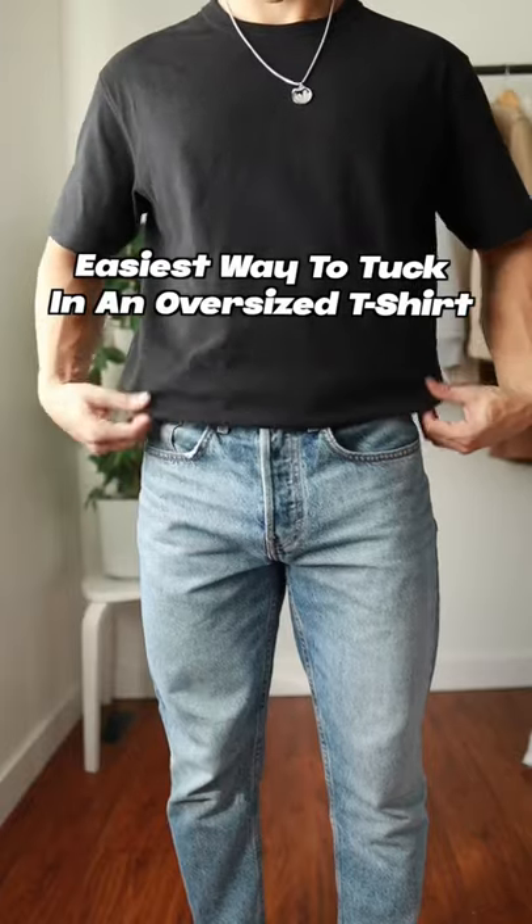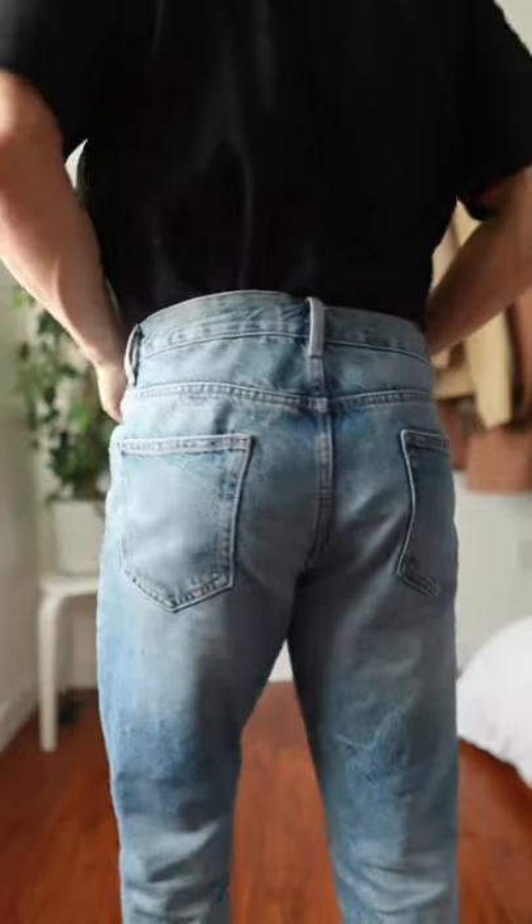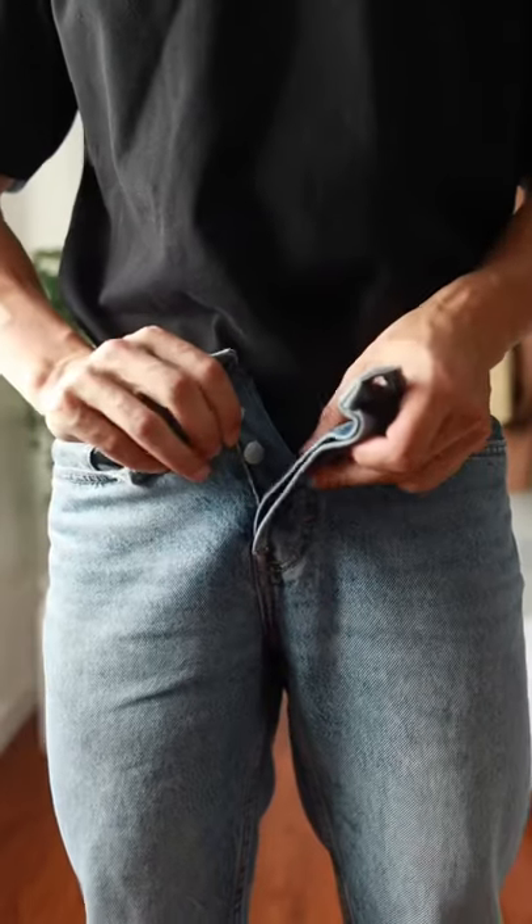Here's the easiest way to tuck in an oversized t-shirt. First, unzip your pants and push the fabric all the way down, ensuring that it doesn't bunch up. Now pull up your pants over top of the t-shirt and zip back up.